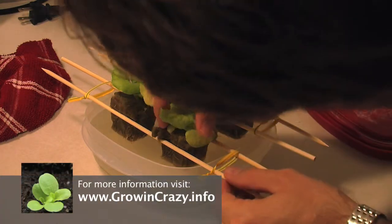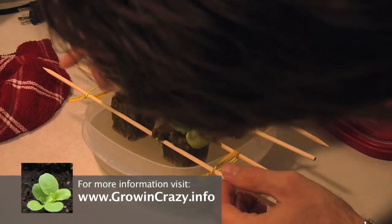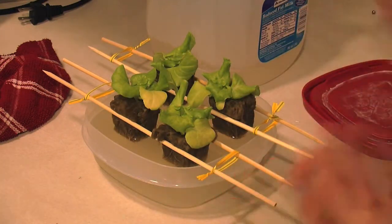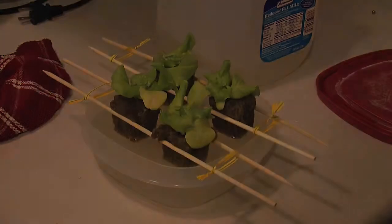Another important thing is to adjust them to make sure all four plants have the same amount of exposure to the nutrient solution, so one doesn't get more than the others. And there's our temporary home for our Grodan and lettuce plants.